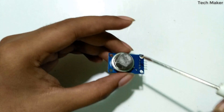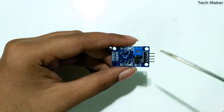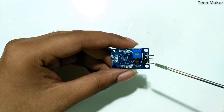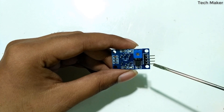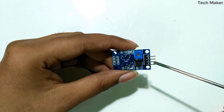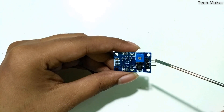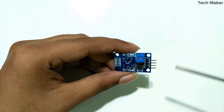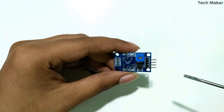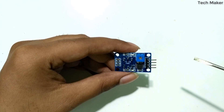Here is the actual sensor and here you can see the circuitry. These are the four pins — the first one is the analog output, the second one is the digital output, the third one is ground, and the fourth one is VCC. It operates with a 5V power supply, and you can take either analog or digital output from the sensor.